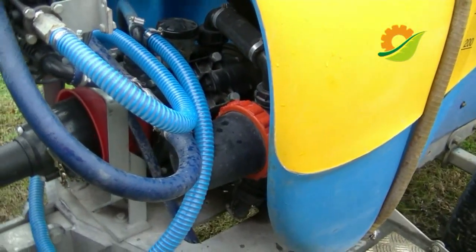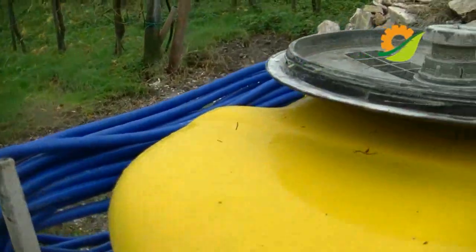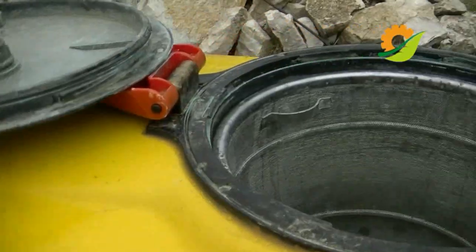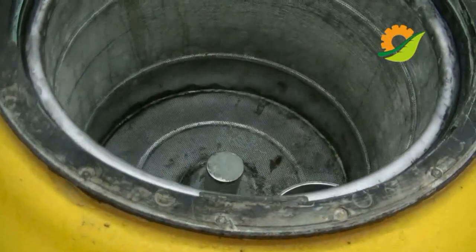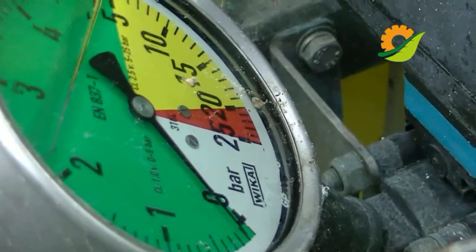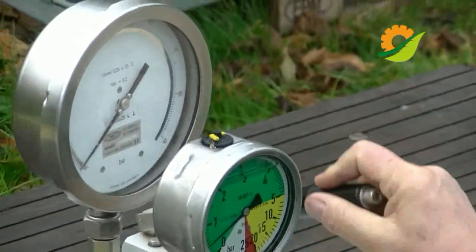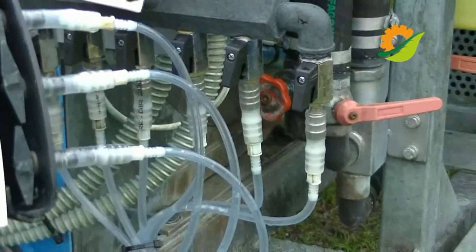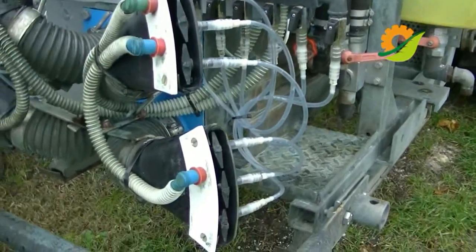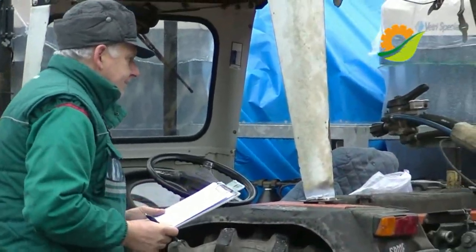We identify the pump, then we check the temperature, the volume of the tank, whether there is a leak, whether there is a filter. We control the manometer, using a pressure gauge calibrator to verify the output pressure. We also verify all the tubes that transport the liquid and the filters.